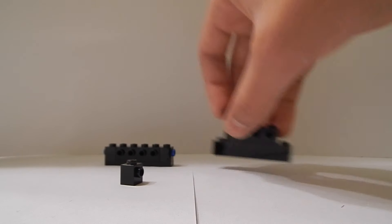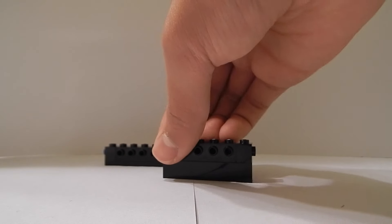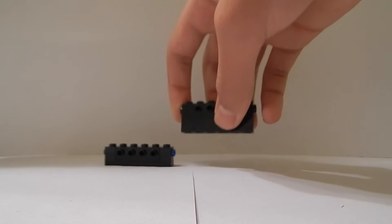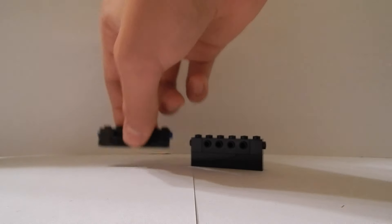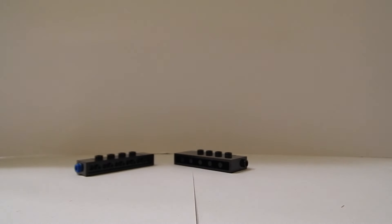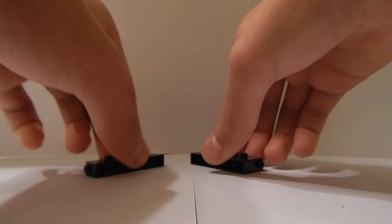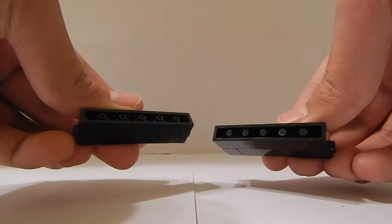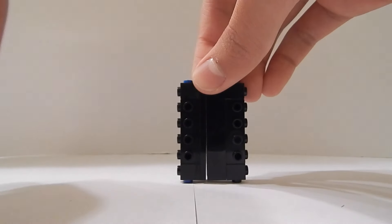I'm going to do that with the other side as well. Now I've got those and I'm going to place each section together. Make sure that the bottoms are together — place it together like that, so it should look like this. I'm just going to place that to the side.